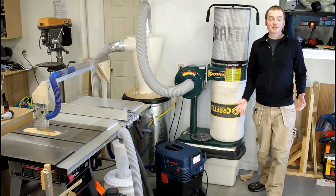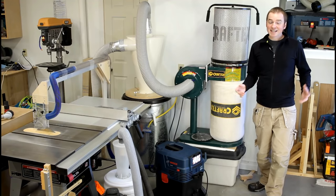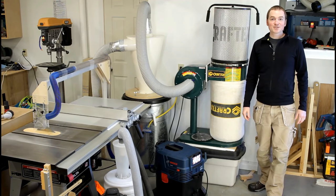If you've ever watched an episode of DP Shop Talk and thought, how does he keep his shop so clean? Then stick around and check out my small shop dust collection solutions.